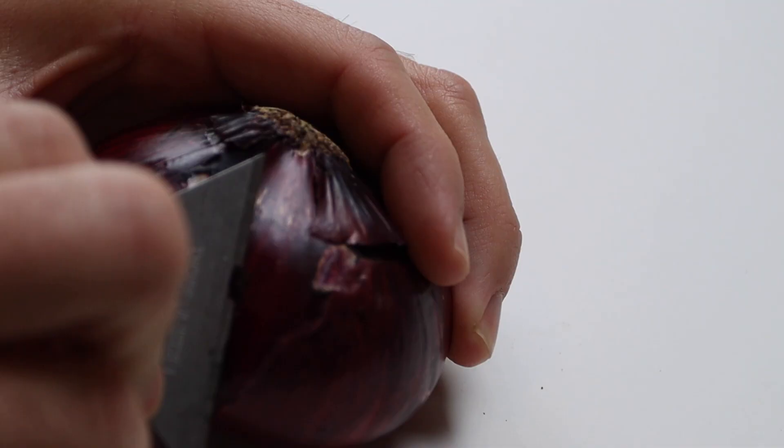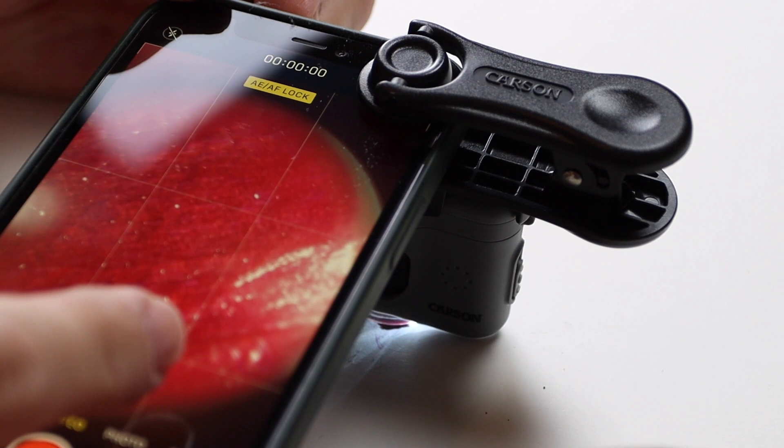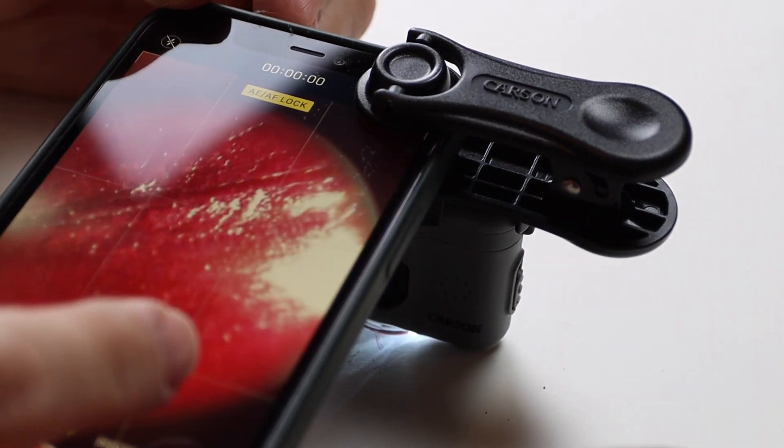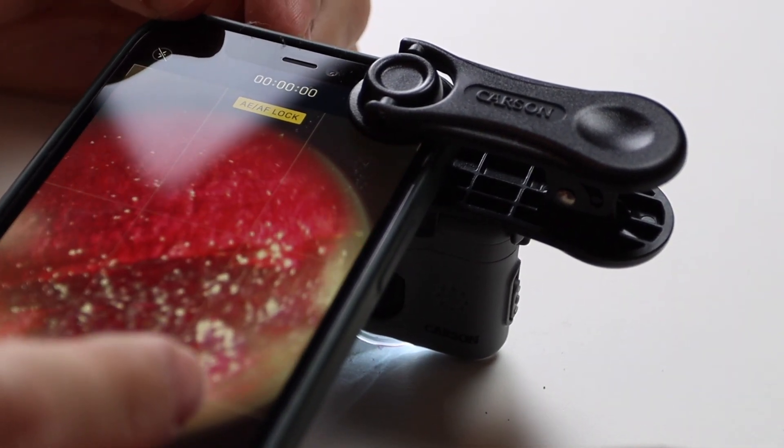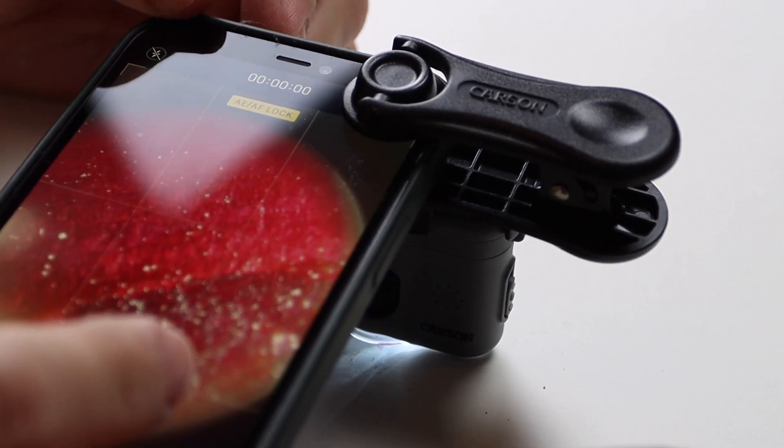We took an onion and a razor blade and shaved off a tiny fleck of the surface of the onion. Then you just attach the microscope to your cell phone and see what you can see. It's pretty simple — put the object under your lens, slowly approach it with the microscope, and you can start to get pretty clear images. After playing with the focus and with a little bit of practice, you are actually able to visualize individual plant cells on the onion skin.